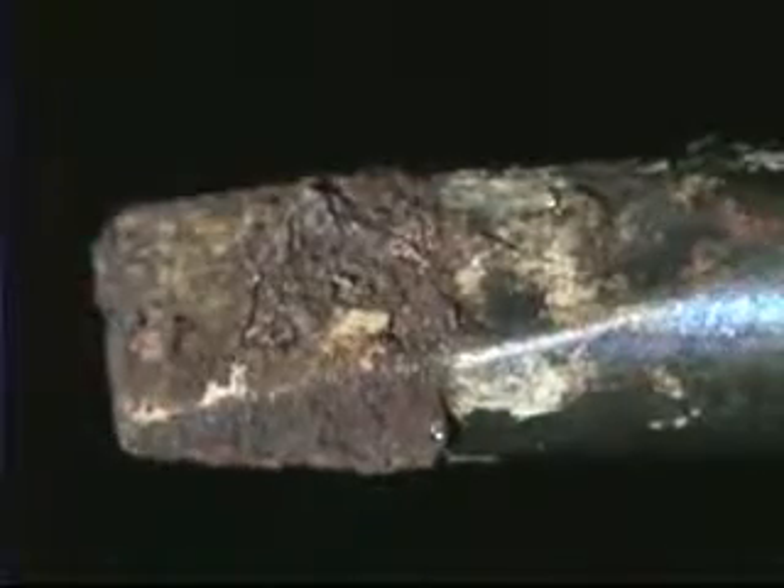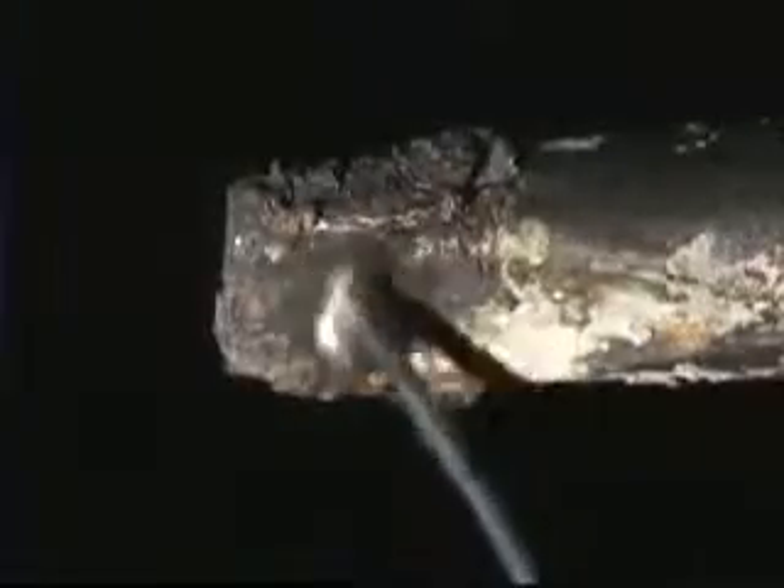Oxidation and corrosion are two of the most destructive things that can happen to a soldering iron tip. They will not only inhibit wetting, they can render the tip useless within a matter of minutes if not properly removed.